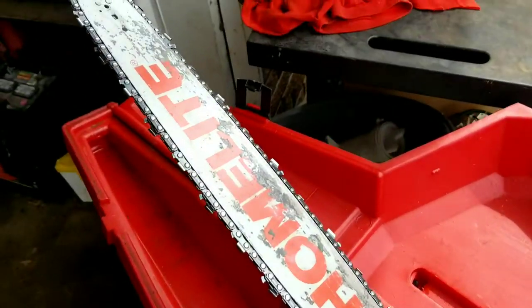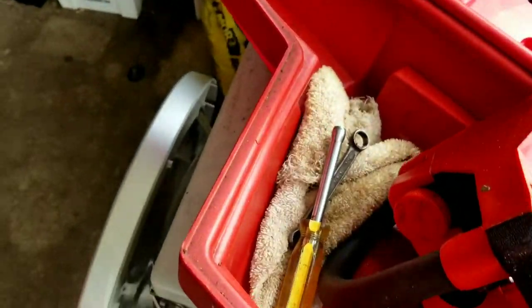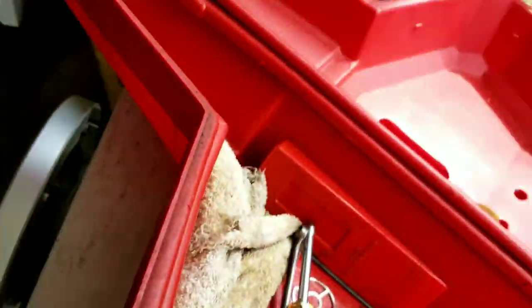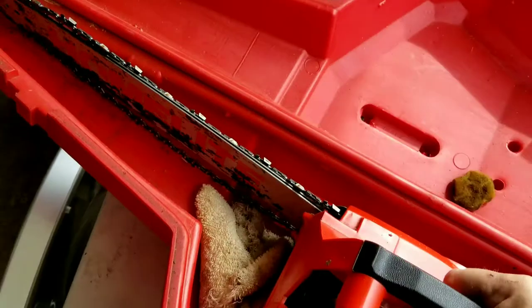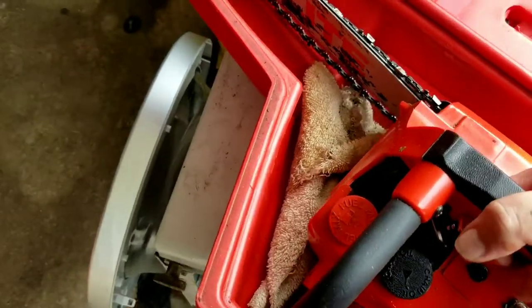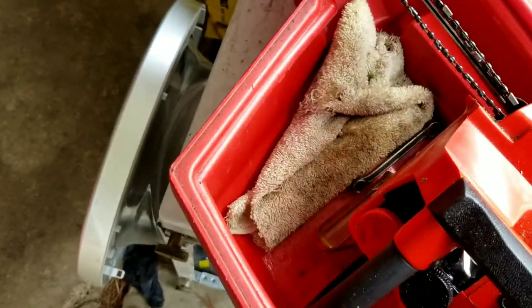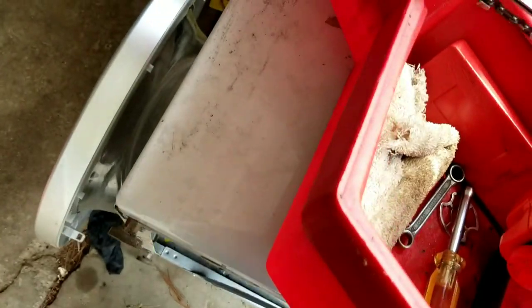Hello friends, today we're going to do a little maintenance on this Homelite chainsaw. This is an old timer — it's probably either an XL series or Super 2, I'm not really sure. We're going to go through the carburetor on pretty basic stuff, show you how to take it apart, disassemble it, get to everything, and then we'll clean the carburetor out and see if we need to do more than that to it.